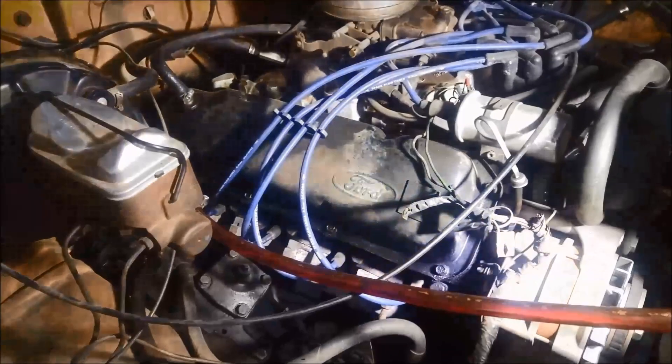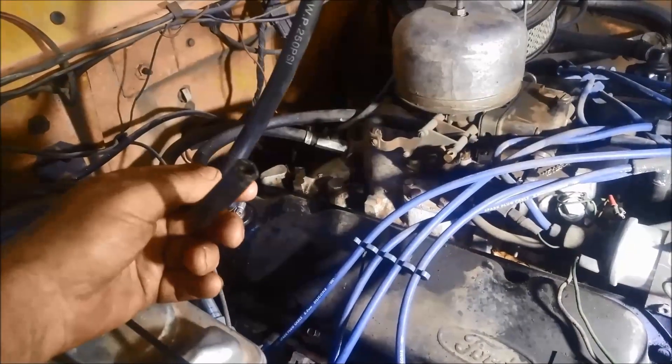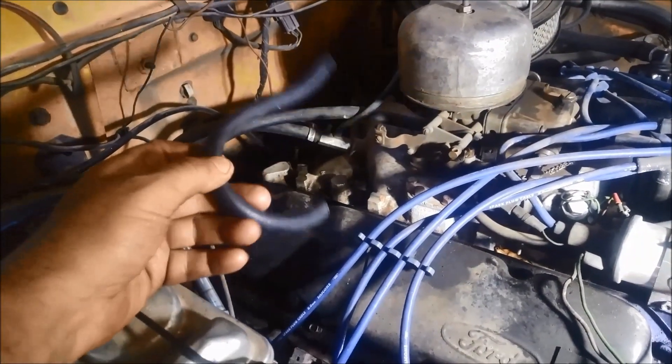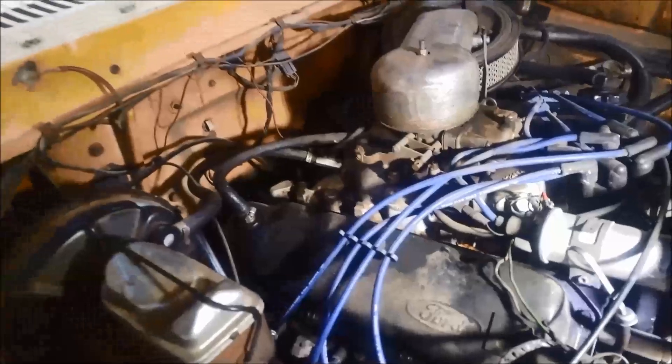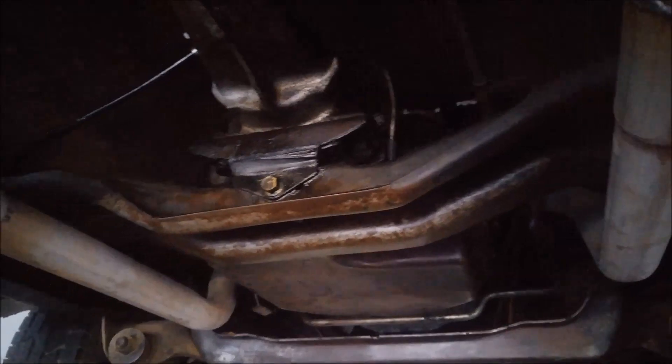Just a quick double check to make sure there's no leaks and that we haven't missed anything — retighten something that we've taken off. Good to check and double check your work.